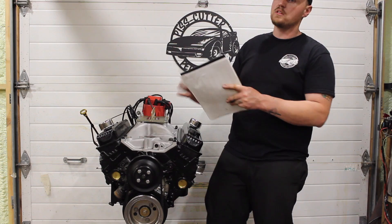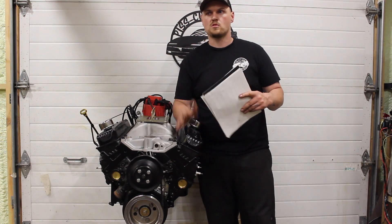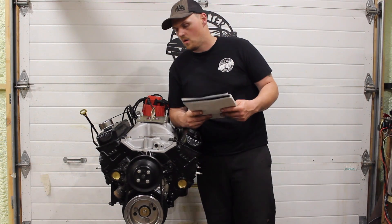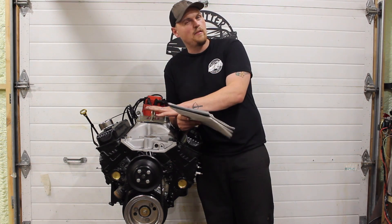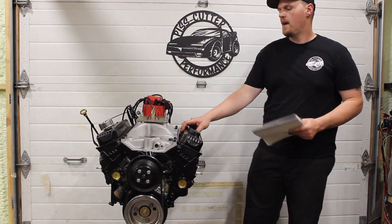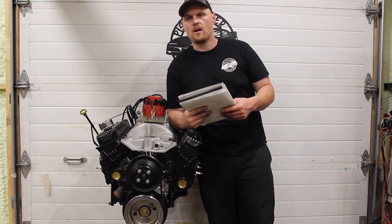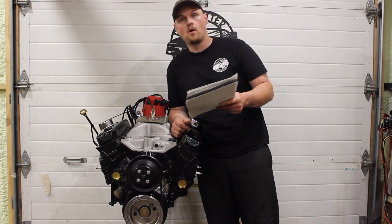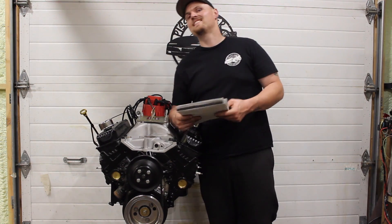He also gave me some dyno results — he does a lot of the 604 crate engines. He gave me some results to compare to for something similar that he just dynoed on the same dyno. When I brought this engine in, I wanted his opinion because I had an idea of how much power it would make. I asked him what he thought, gave him all the specs. He basically thought what I thought — around 375 to maybe 385 horsepower, maybe 400 foot pounds of torque. Well, basically on the first pull, when we saw over 400 horse, we were both pretty surprised. So let's get into the dyno results.